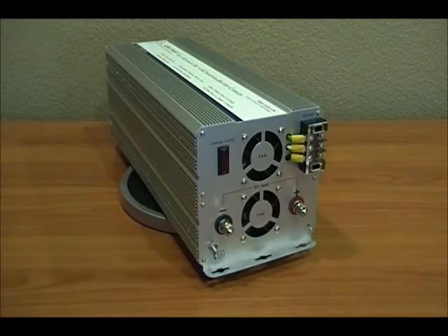To the left of that you'll see a switch. It's for turning the charger on and off. It gives you the ability to run this unit on a solar system where you have a solar charge controller that's charging the batteries, that way the two chargers are not competing.